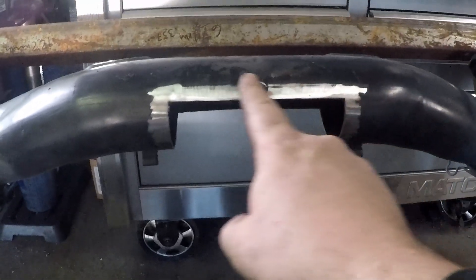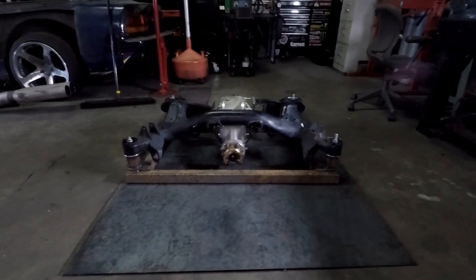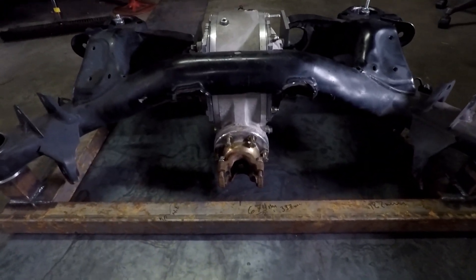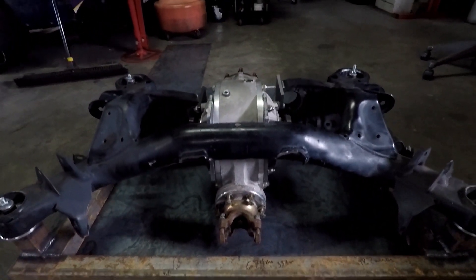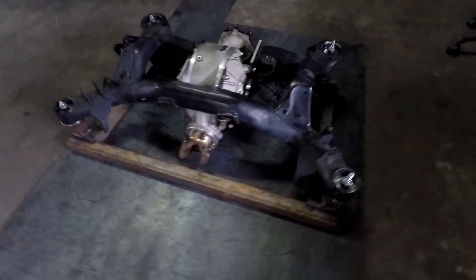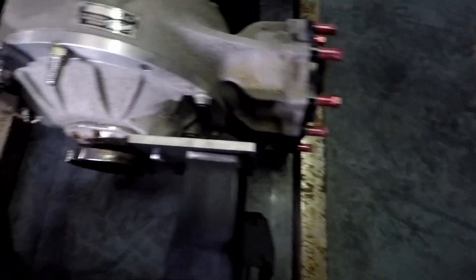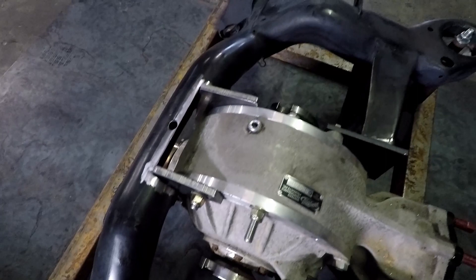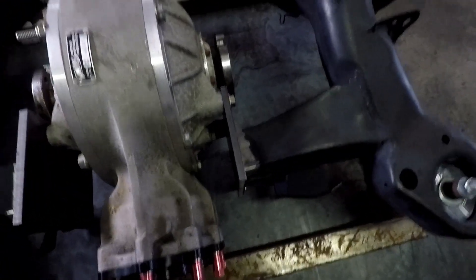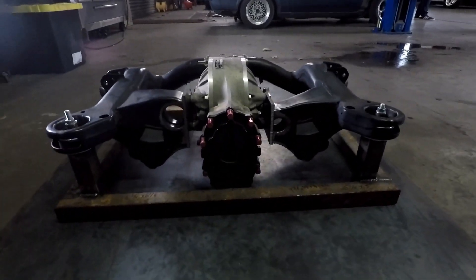Luckily I had another subframe in the car that I could measure the height and clearance at the top, so I knew where I could put the differential and how far up I could get it. I had about one inch of clearance above the subframe to squeeze the differential further up, and I used that to the full advantage because we want these differentials as high off the ground as possible. I made the two plates for the front using the same method as the back ones — they were more painful because one side is curved — but I drilled all the same holes to fit the bolts.